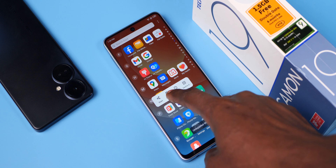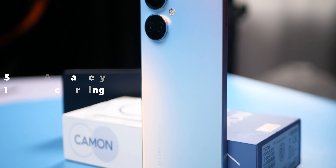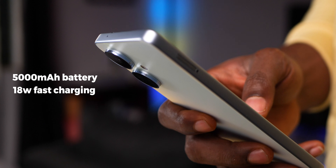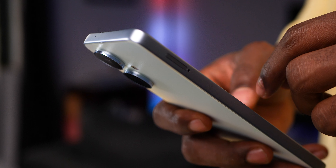The Tecno Camon 19 sports the exact same design as the Pro versions, even down to its display. This is the sea salt white color option; there is also an attractive green colored one which looks really stylish.